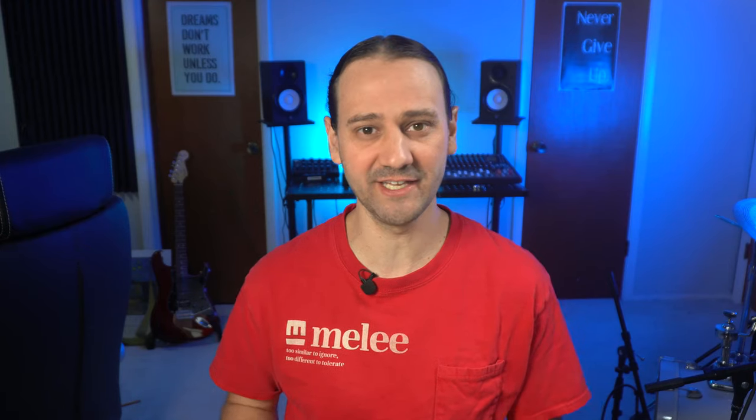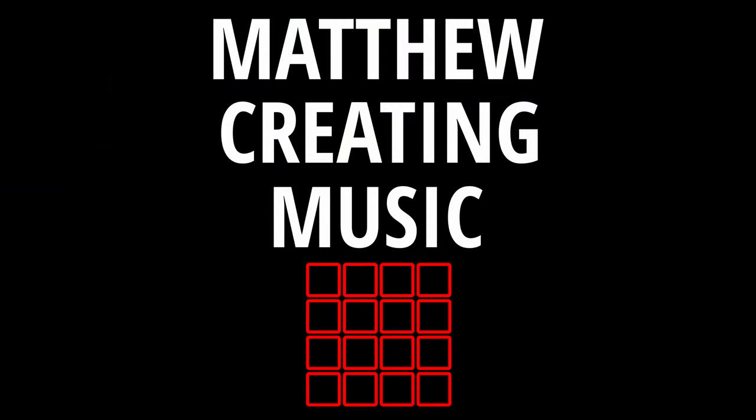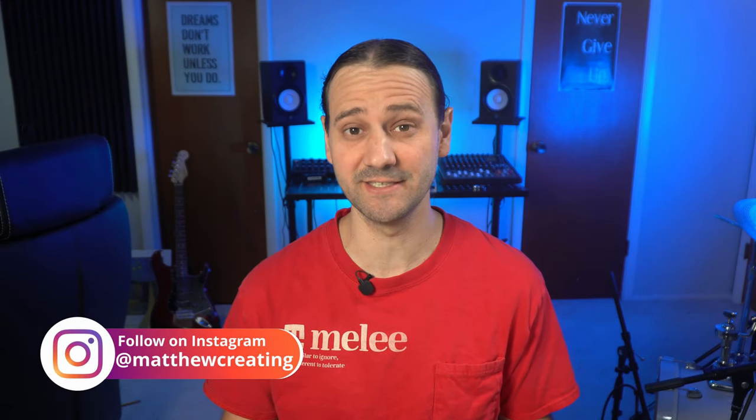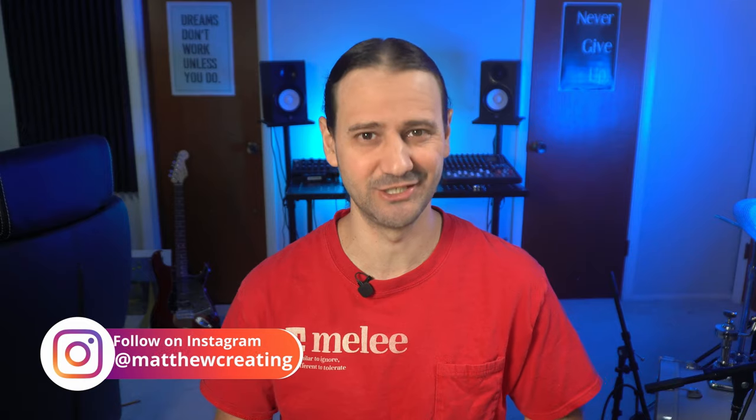In this video, I want to give you a review and overview of Antelope Audio's Zen Go. What's up? My name is Matthew. On this channel, I'll do setup videos, tutorials, and overviews like this one. So if you're new to the channel, consider subscribing.